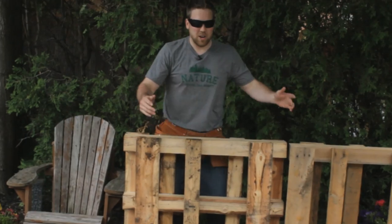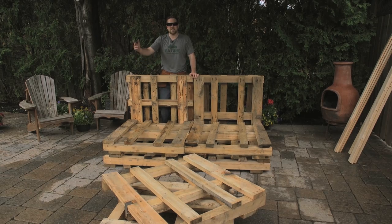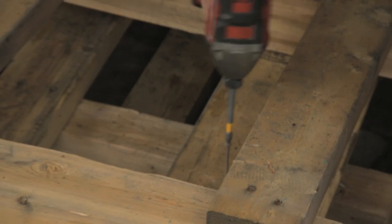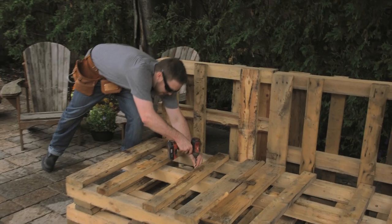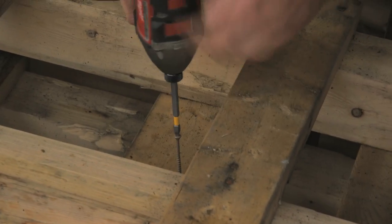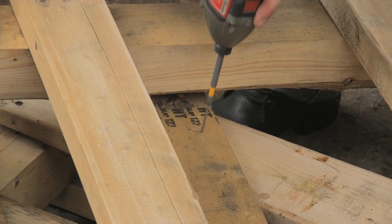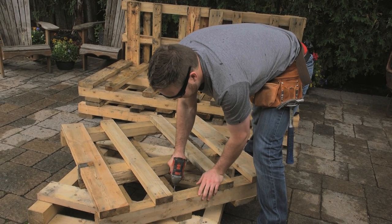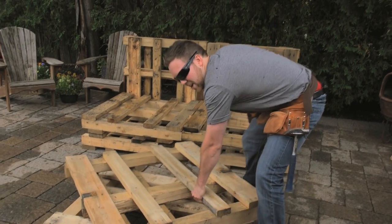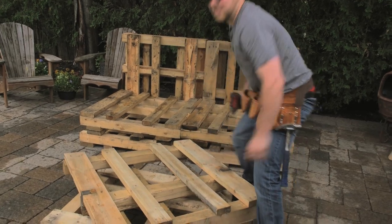But right now you've got your structure already. It's that simple. Just grab a three inch screw and tack them together so it doesn't move around. You don't need a lot — that's going to be enough right there. That holds both skids together.